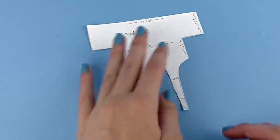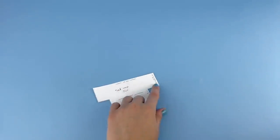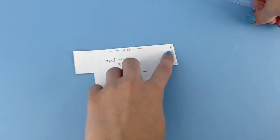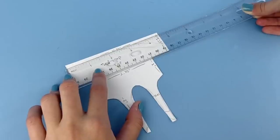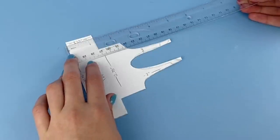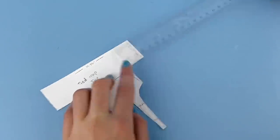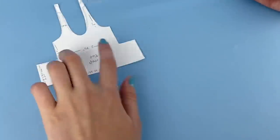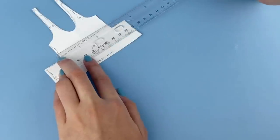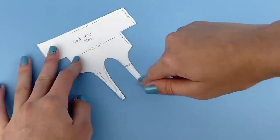To start, we need to make a pattern for the top. You can see I've written out all of the measurements: the top of the shirt is about four and three-quarter inches long, the sleeves are about an inch and a quarter wide and an inch long, then the shirt goes down about an inch and the main shirt part is about two and three-quarters wide.